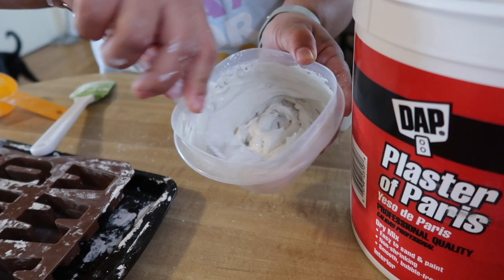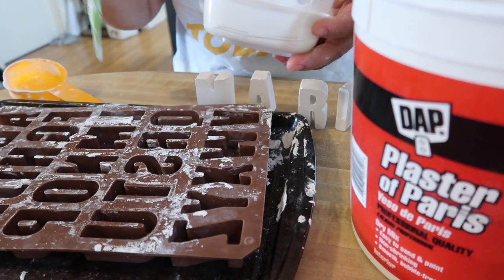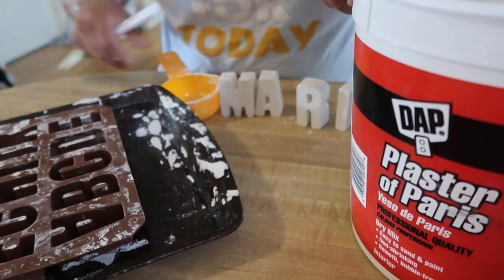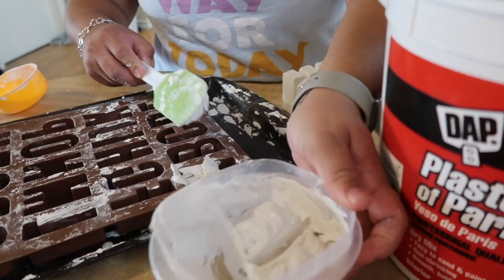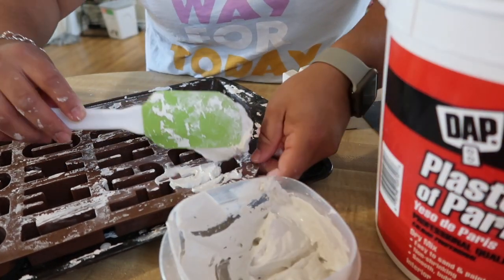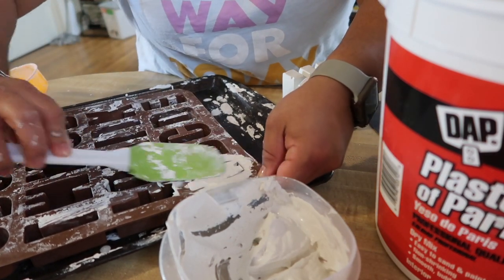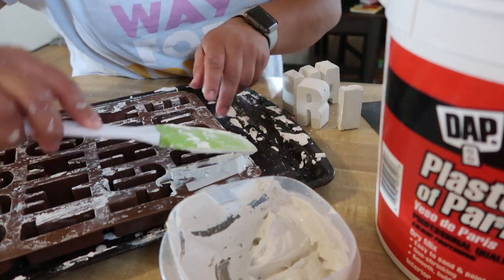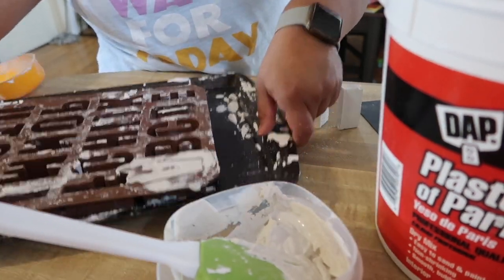This is what it's going to look like once you start mixing it all up. Then you're going to get your mold — I'm going to do the letter A here. Start pouring it in, which can be a little difficult. If you need to add a little more water to the mixture to make it flow more smoothly, you can always do that. Once you have a good amount in, try to tap out as many bubbles as you can.